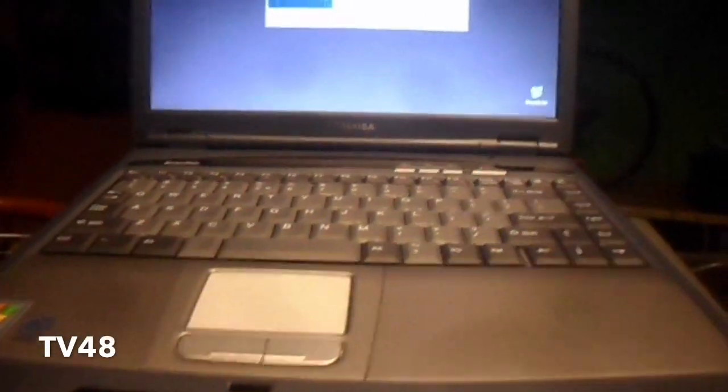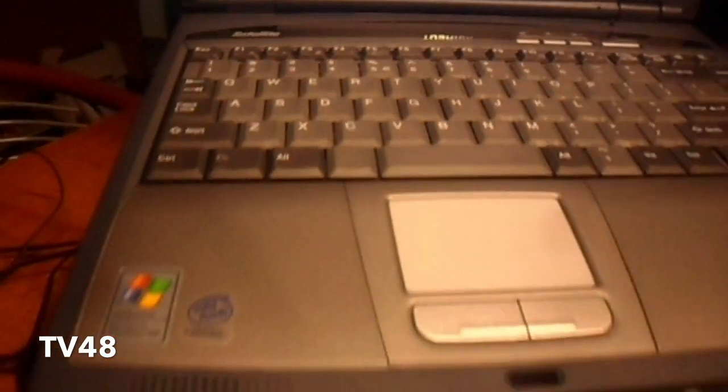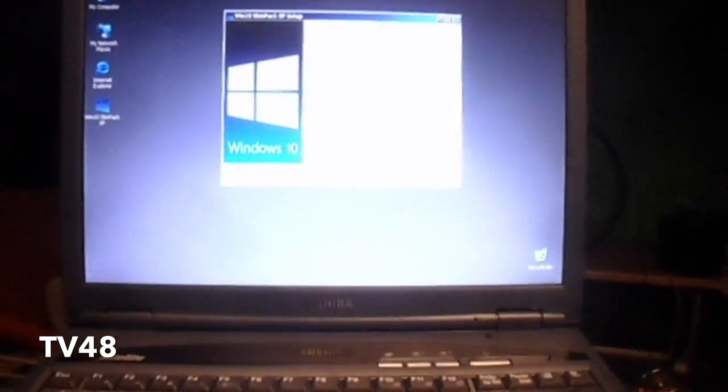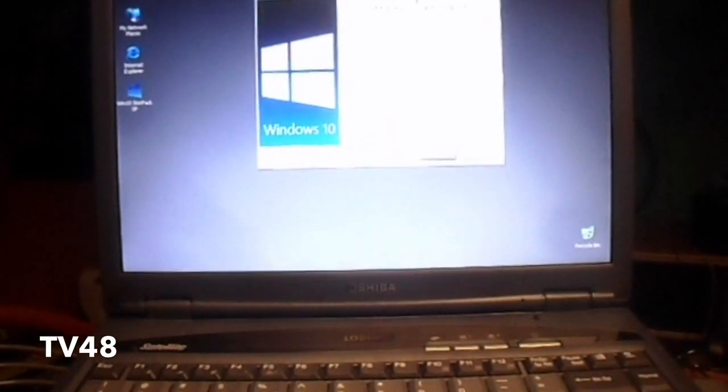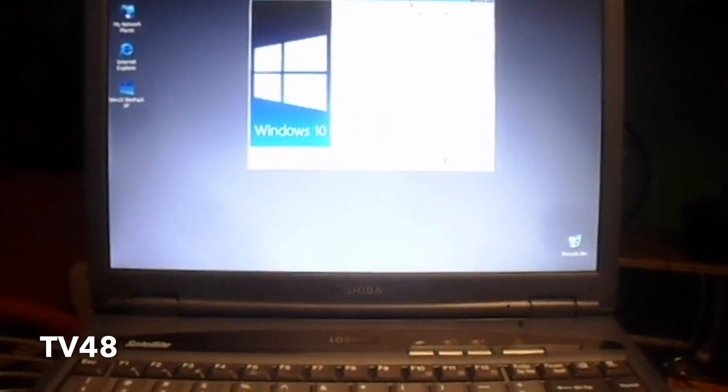Hello YouTube. I just installed Windows XP on the Toshiba Satellite. This is a very old laptop with 384 megabytes RAM. I got it from my guitar player and I'm gonna use it to do recordings — live recordings when I'm doing shows or doing certain things with a band.